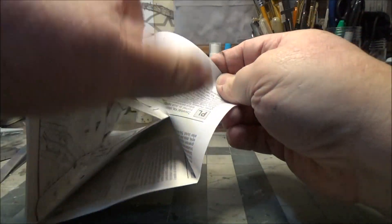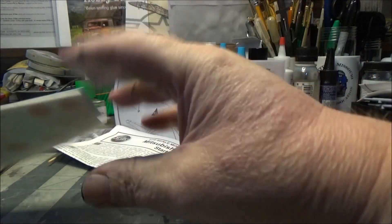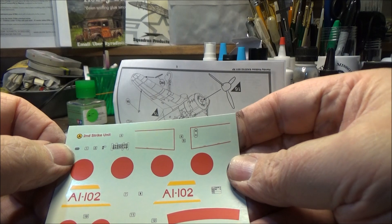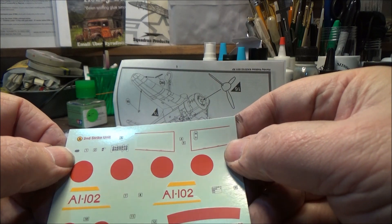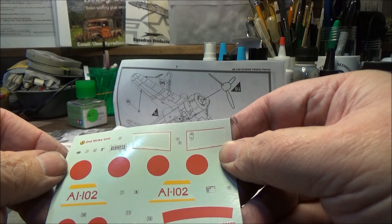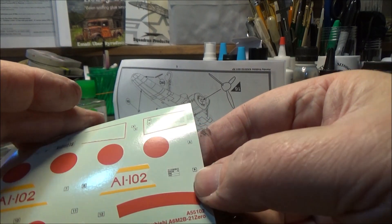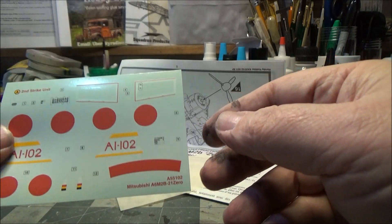The decals — there they are. We do get looks like three different decals to make up the instrument panel. We got the wing locks, we got the meatballs, and marker numbers and what not. So it's going to be a fairly straightforward build.